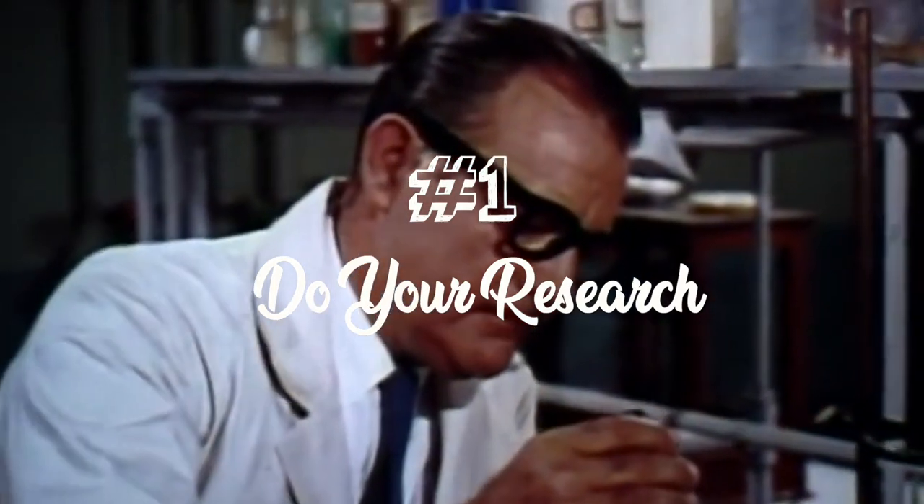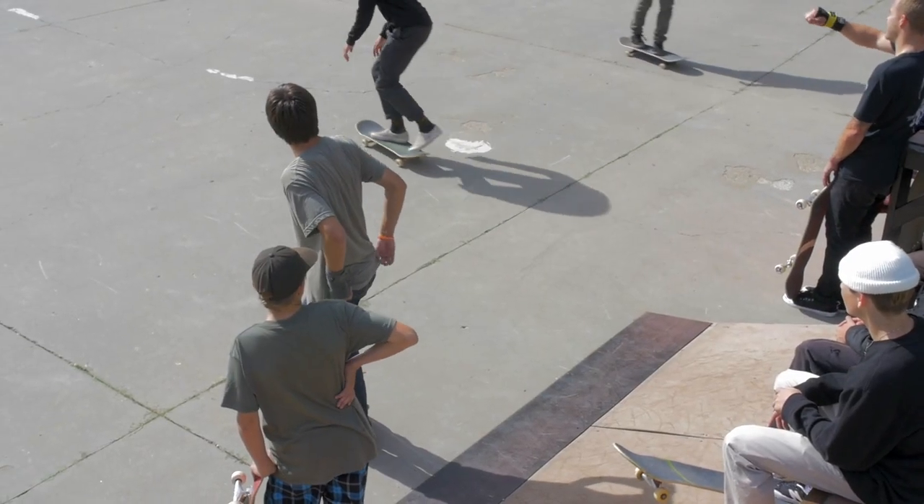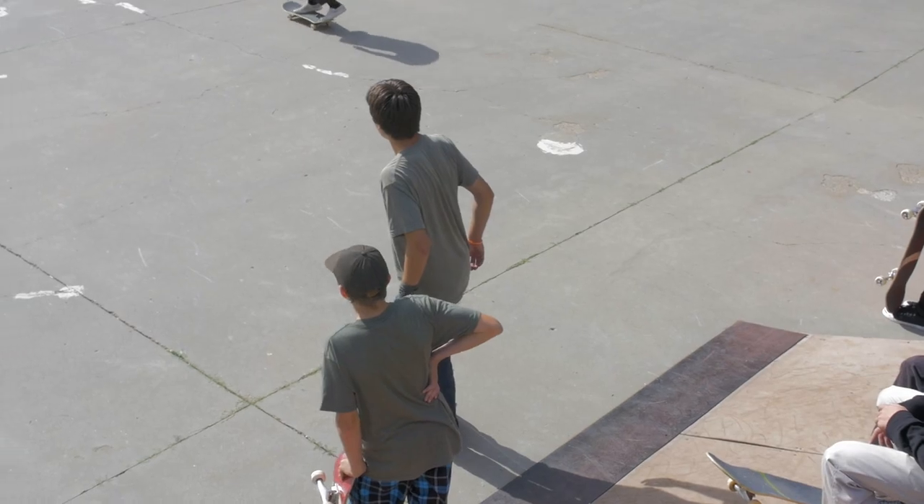First thing: how to do your research. The first thing you need to ask yourself is, does your town actually need a park? Is there a place for youth and young people to go? Is there a place for youth in your town to be active? Is there a skateboard community, or do you need to build one? All these sorts of things need to be considered as you're moving forward with whether your town needs a park.